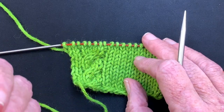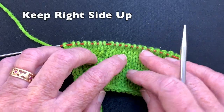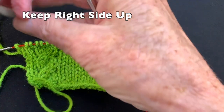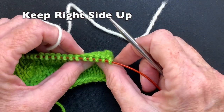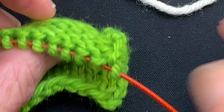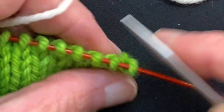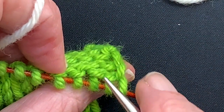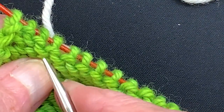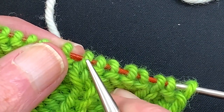This is the right side of the fabric. We're going to maintain the right side facing up while we pick up the stitches. I'm going to use some white yarn for the second fabric, starting over here on this edge. Looking at the wrong side of the work, for every knit stitch on the right side there is a purl bump associated with it on the wrong side. We can see the purl bumps below each knit stitch.